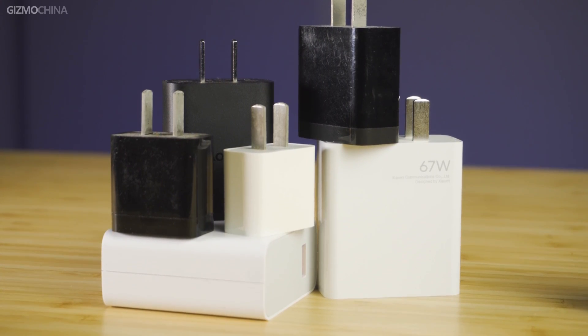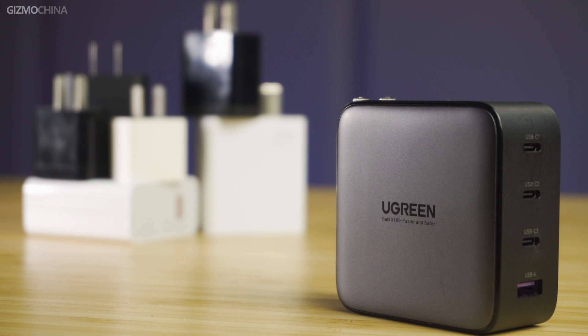To solve these problems, Ugreen has launched their 100W 3C1A GAN Fast Charger, whose selling points are small size, 4 charging ports, and very wide compatibility.